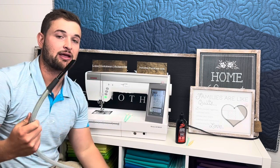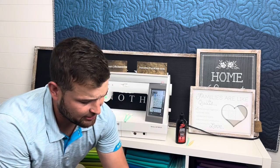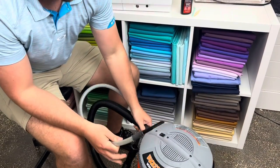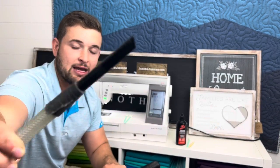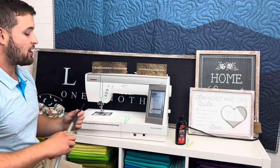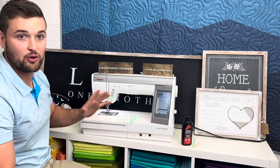We have a shop vac — just a little attachment that goes on top of a five-gallon bucket, and we jerry-rigged a small hose with a small tip on the end so you can vacuum in small areas. It works really, really well. So let's go ahead and start by taking off the throat plate.